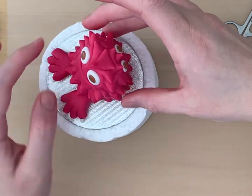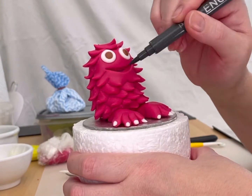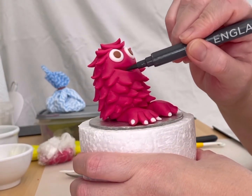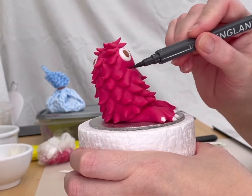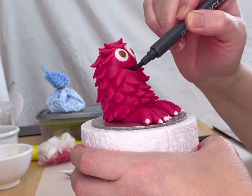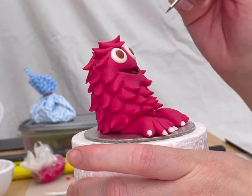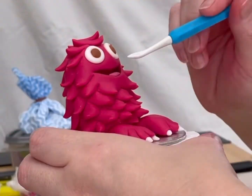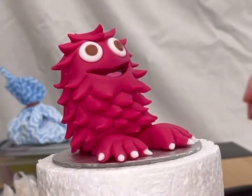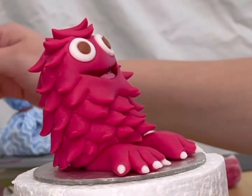Attach the body to the feet with small fingers. Add small pieces of dried pasta for extra support. Using an edible ink pen, fill in the inside of the mouth. Roll a small oval shape with light pink sugar paste to create the tongue. Make a small indent with the tip of your knife. Clean off any excess ink with a damp paint brush.